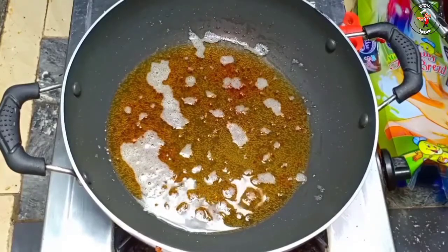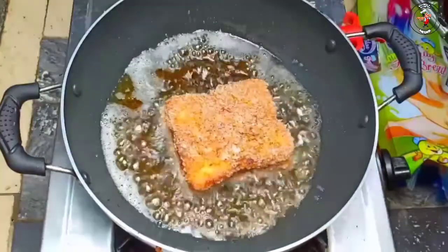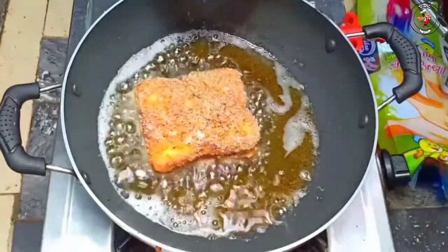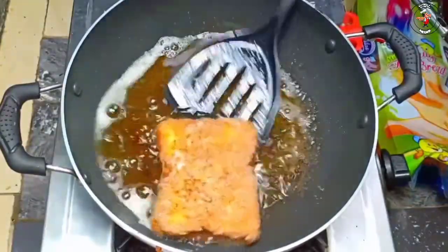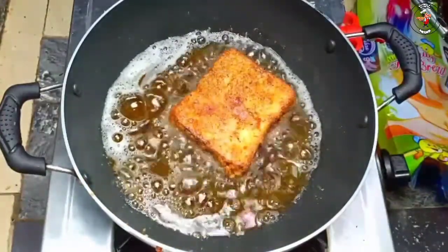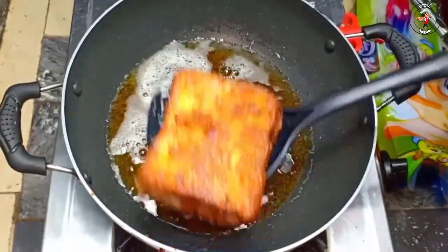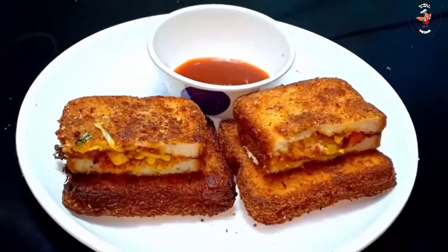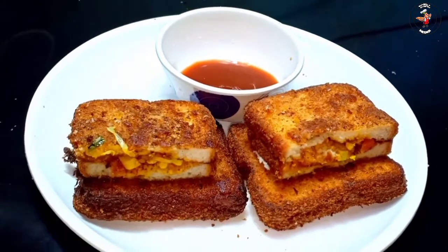If we were to make a cut, we would like to make a cut. Put it in the flame and fry it. Now the bread box is ready — it's very tasty and it's a bread stack.